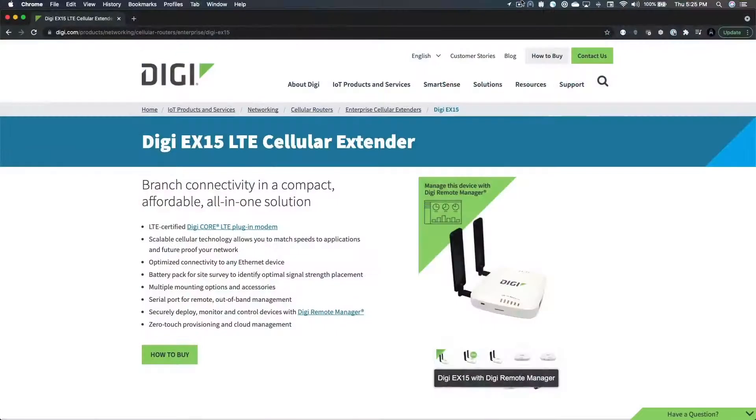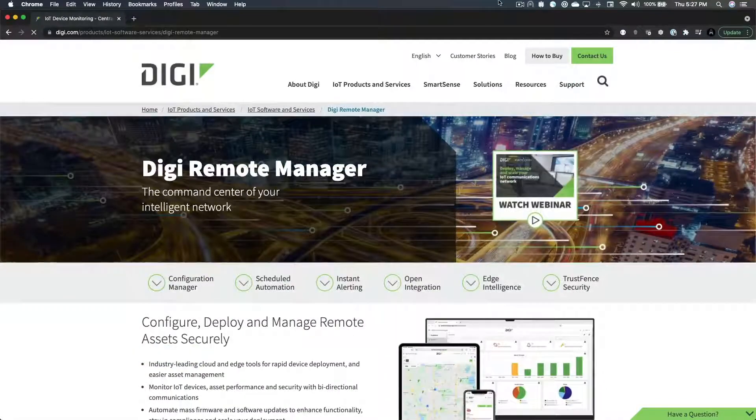Here's what you'll need: a DigiCellular router, an account on DigiRemoteManager, and an active SIM.